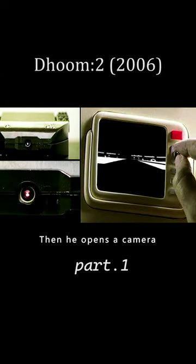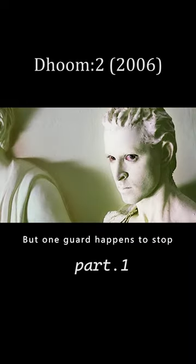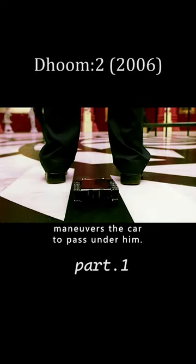A black car emerges. He then opens a camera, controlling the car to follow a black line on the floor. The guards fail to notice, but one guard happens to stop in front of the car to make a call.